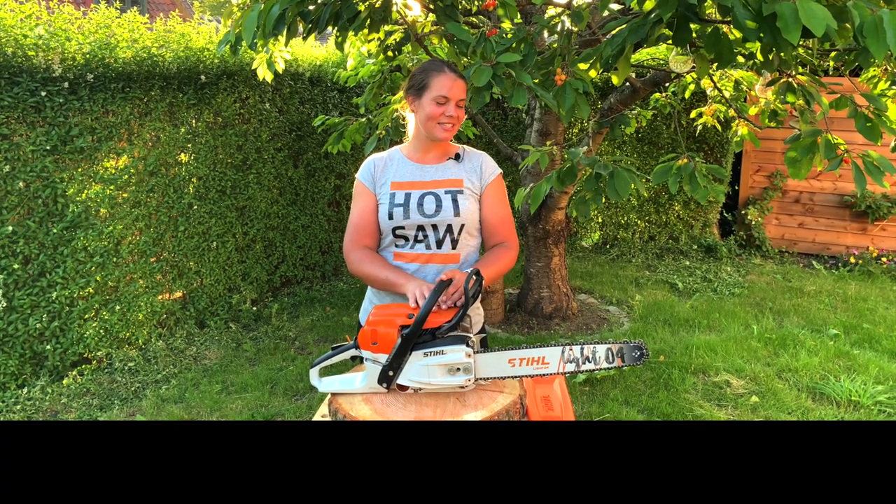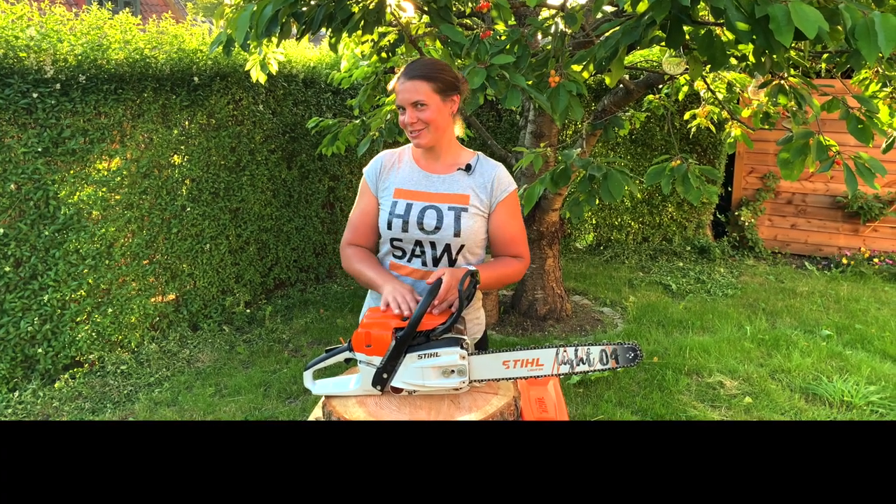So yeah, that was just a short video today to show you the safety features — or remind you, or maybe tell somebody who didn't know the safety features of the chainsaw. A bit different than my other videos, but still it's chainsaws.